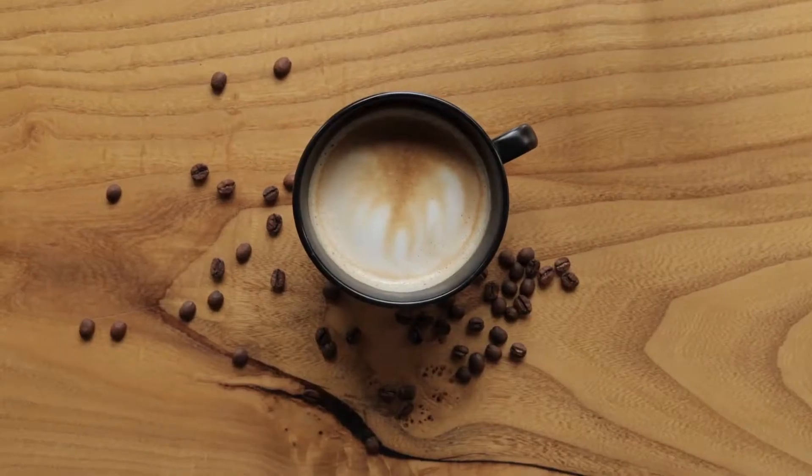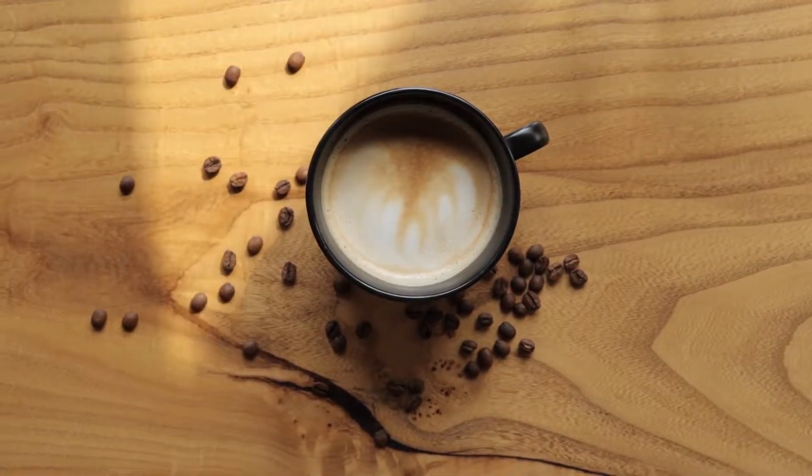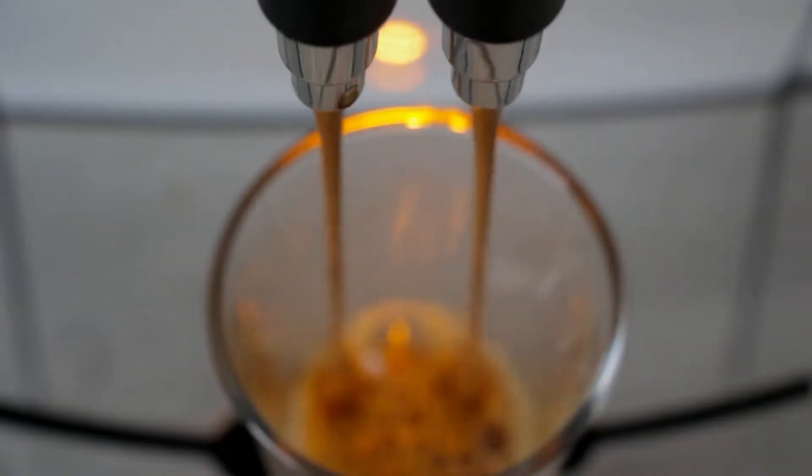For the devoted coffee drinker, cold brew is ideal for summer mornings, brunches, and pretty much any other time of the day. Additionally, it's the slickest way to enjoy cold coffee.